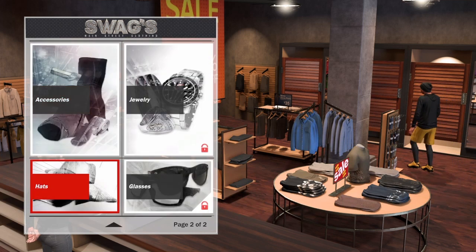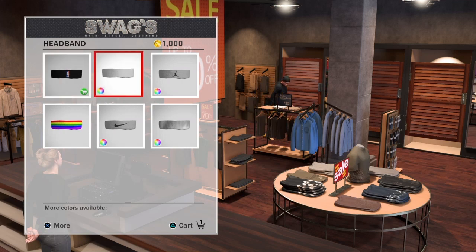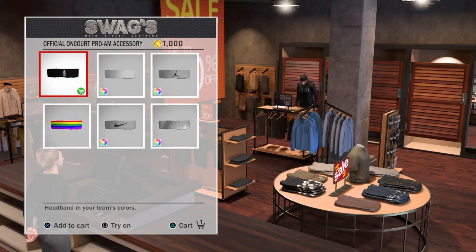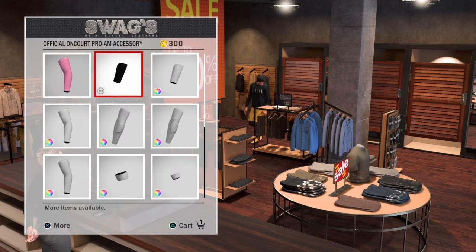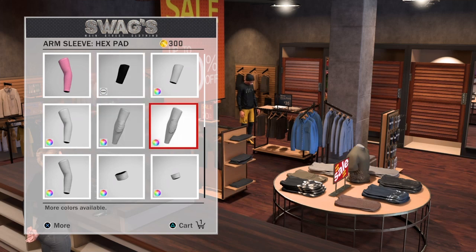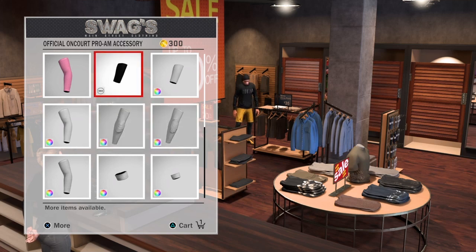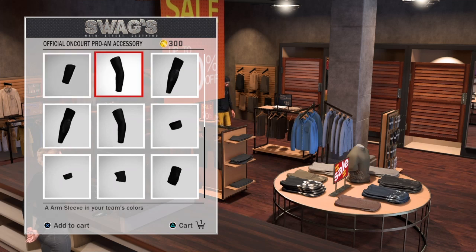You want to walk up in here to Swag and go to accessories. I noticed I didn't have a headband, so look — there's the 'official on-court pro-am accessories' section right there. They got it for every single accessory. I'm gonna back out and go to the sleeves and pick the team color sleeves.